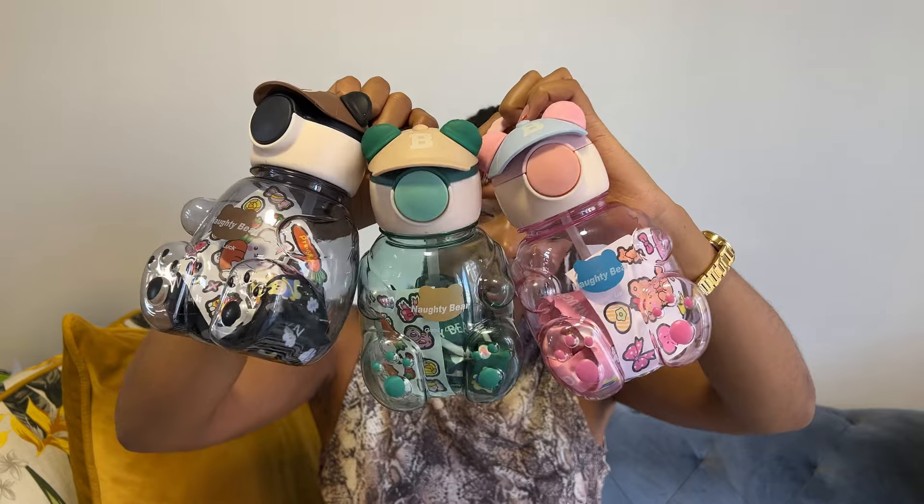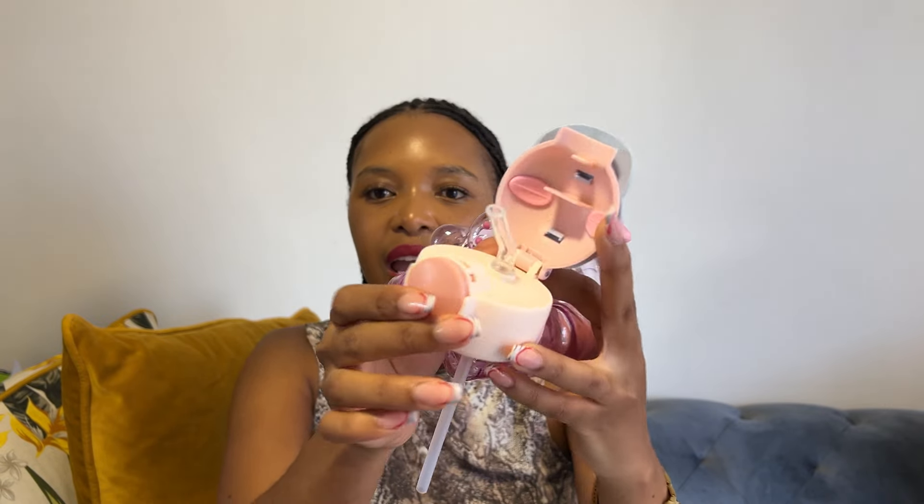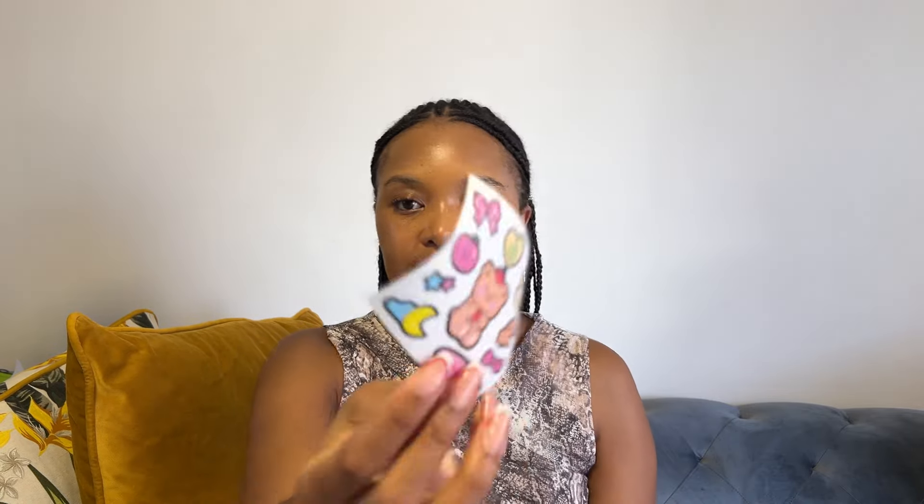Inside there are stickers, and it does have a straw — you literally just press here and it opens to this straw. These were 50 rand each. They have stickers inside for your kids to play with, and they also have an adjustable string so your child can hook it around their neck and be good to go. I absolutely love them — they are cute and very unique. It was my first time seeing this design of water bottle.